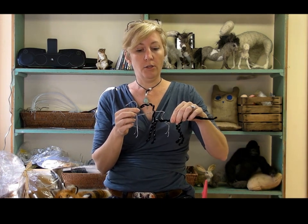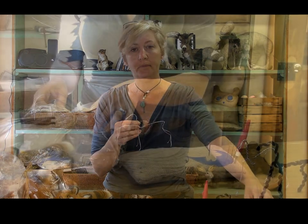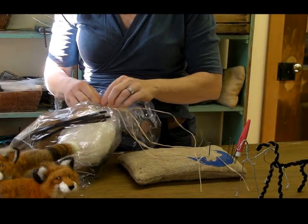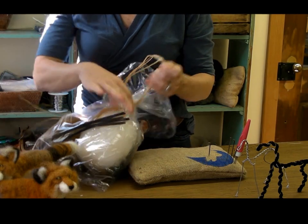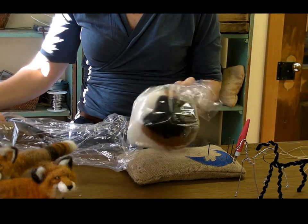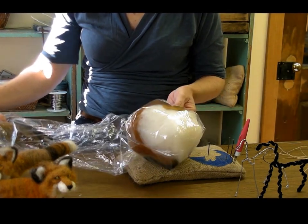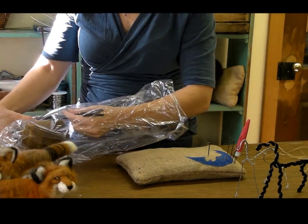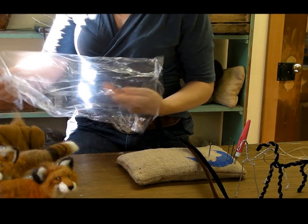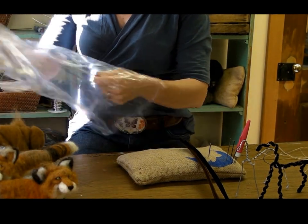So today, the first thing we need to do is build our armature and then it gets wrapped in pipe cleaner. So in the kit, this is all your top colors and detail colors. And there are four pipe cleaners, core wool, and two armature wires.